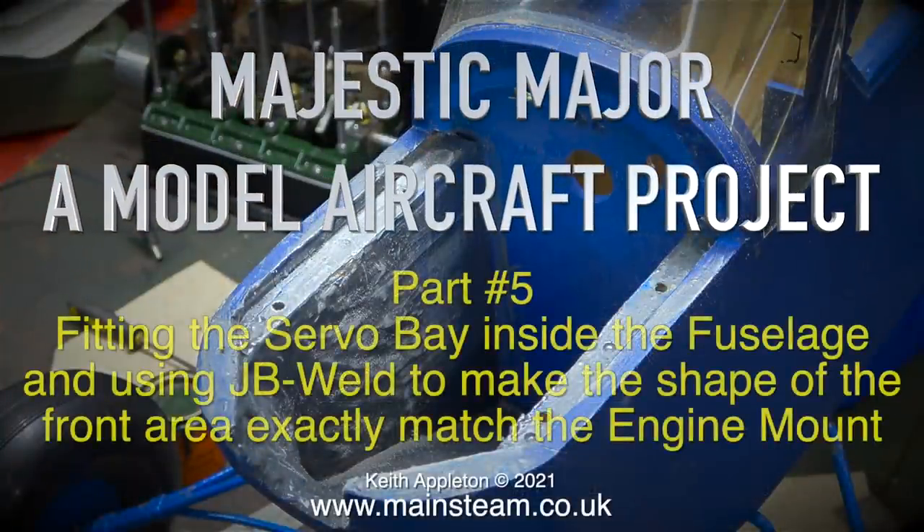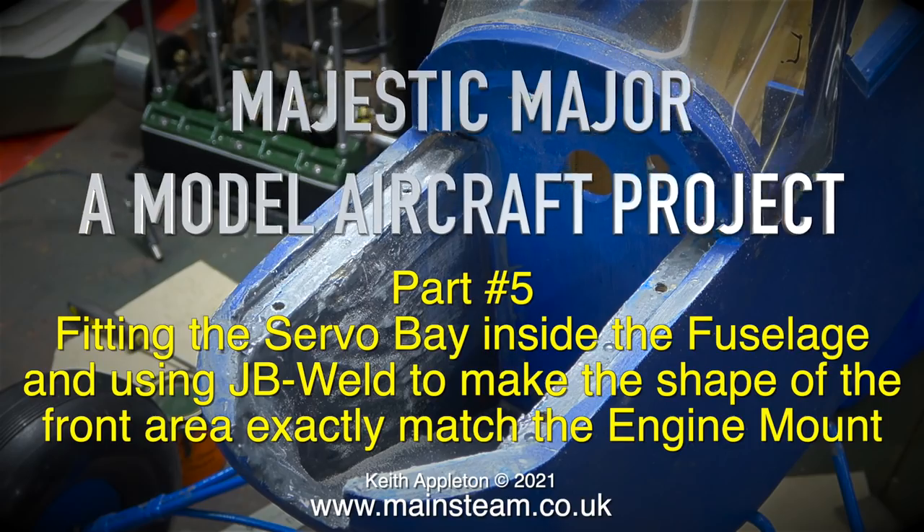Majestic Major, a model aircraft project part 5: fitting the servo bay inside the fuselage and using JB Weld to make the shape of the front area exactly match the engine mount.